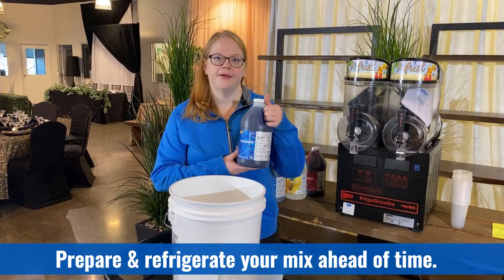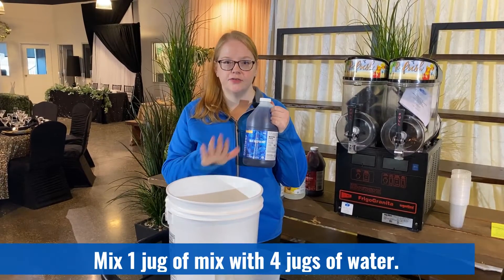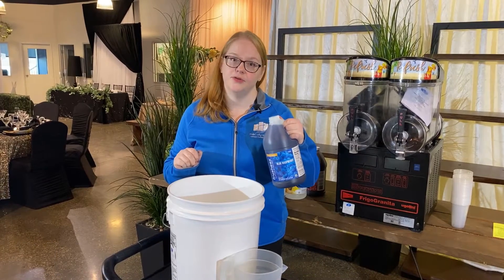You're going to want to pre-prepare your slush mix ahead of time. The machine takes one jug to four equal parts water. Mix together and refrigerate as early as you can.